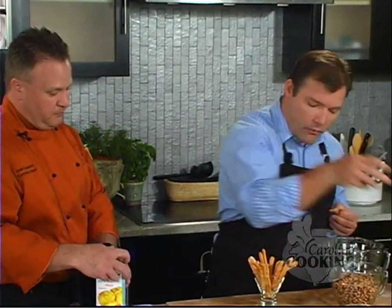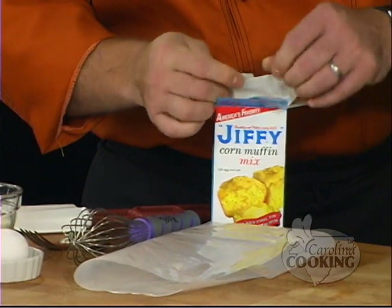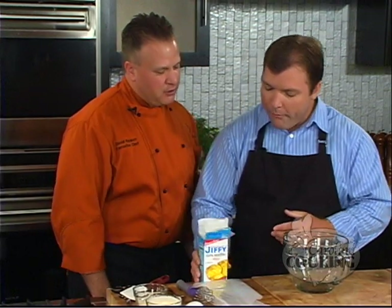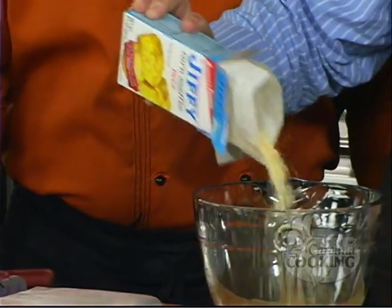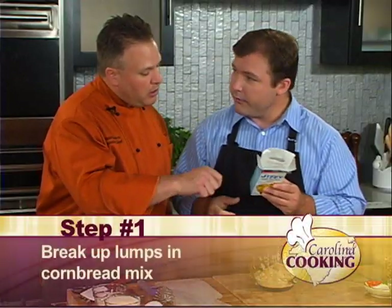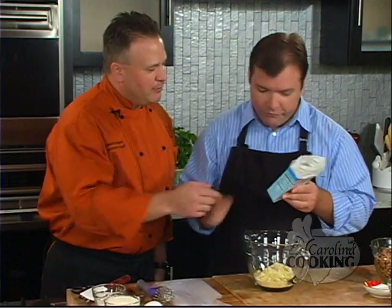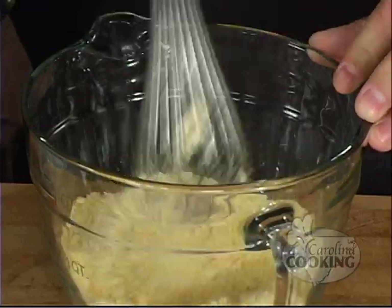We're going to start by making the cornbread sticks. I'll open the box for you. I've opened the box a couple of times before, so I'm familiar with how it opens up. Sometimes I do it from the bottom, but usually I get the top. As long as you get it open. So add the cornbread mix to the bowl. What I want you to do is just take the whisk and kind of stir the cornbread to break up those lumps. It doesn't say that on here. This is when we get off book. Stir it up, use the whisk, break up those lumps. This is when you become a chef — throw away the instructions.